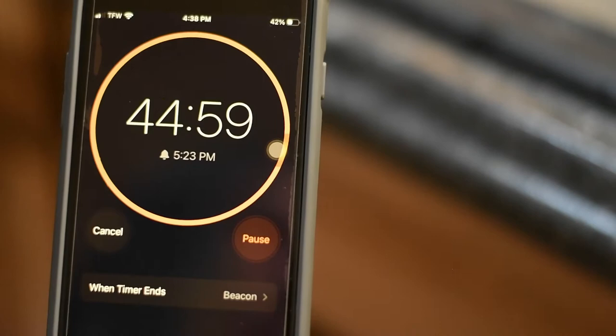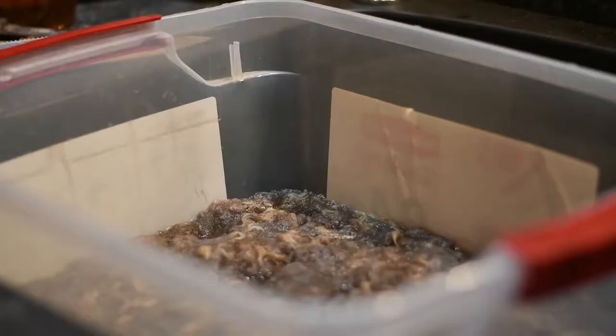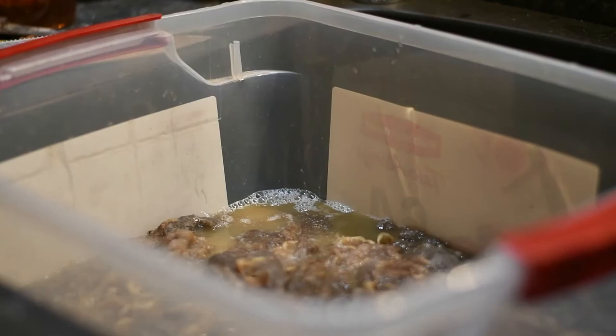The 45 minutes is up. You're going to take the wool out chunk by chunk, give it a good squeeze, make sure you get all that nasty water out, and set it aside in another bin. Just keep wringing it — do not be afraid to squeeze it and get all that water out. You're not going to hurt the wool.